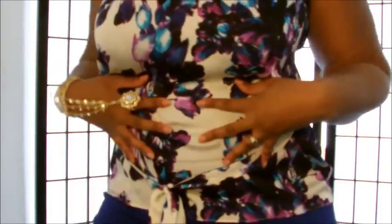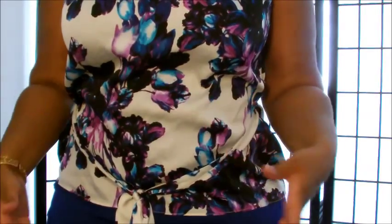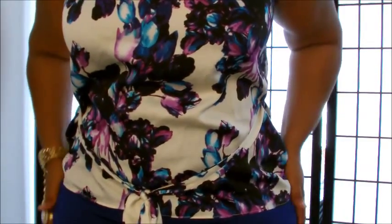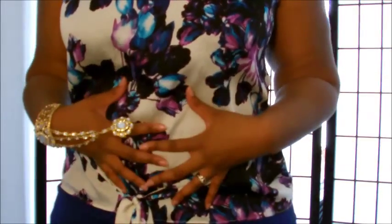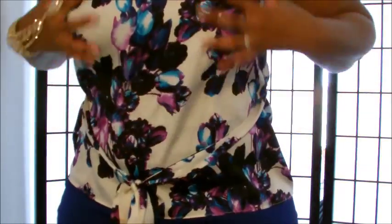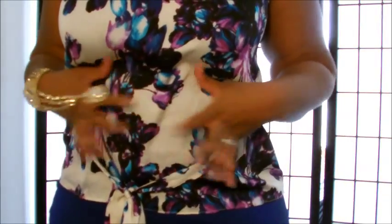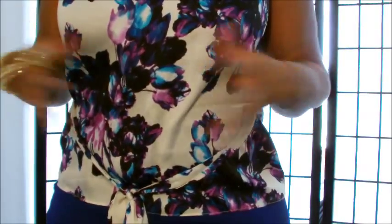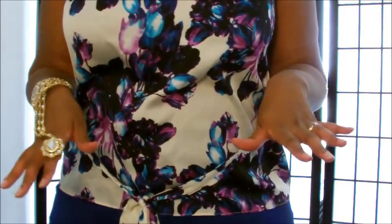I would recommend the corset if your only problem area is your midsection. I would recommend the shorts if you need help with your hip area, buttocks, or upper thighs along with your tummy. I would recommend the Spanx for lighter coverage — it's not pulling you in as much. With the corset, please do not wear it when you are eating or exercising — I have personally worn it while eating and it was not a good situation.